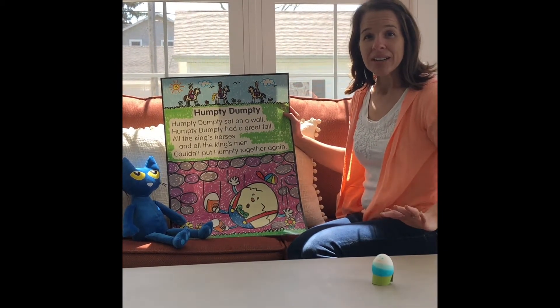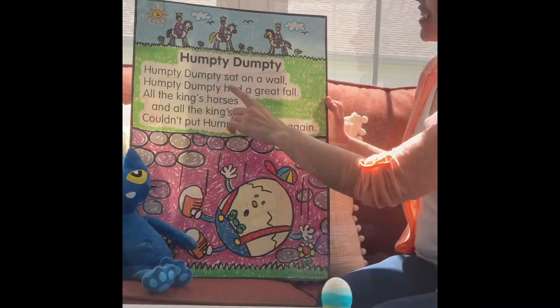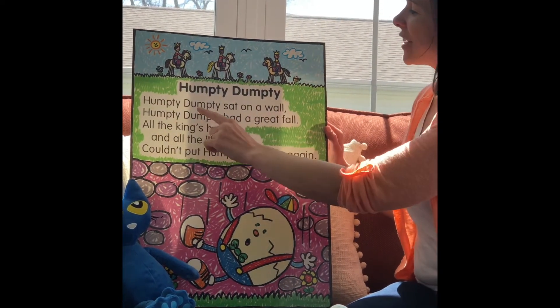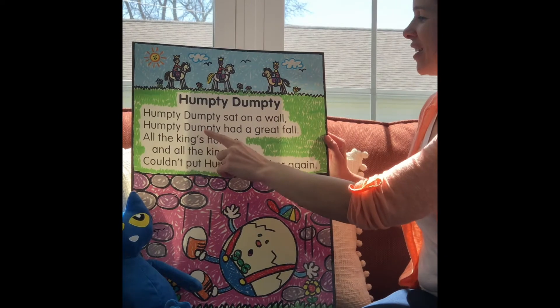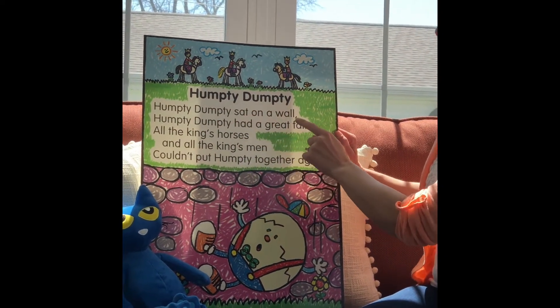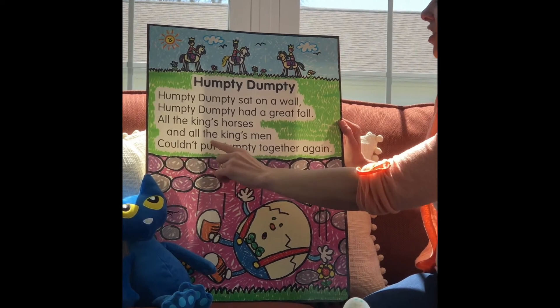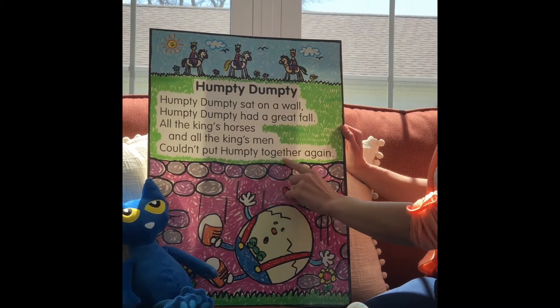So I'm glad you're joining us. I can't wait to share this nursery rhyme with you. I'm going to go ahead and read it. We have Humpty Dumpty: Humpty Dumpty sat on a wall. Humpty Dumpty had a great fall. All the king's horses and all the king's men couldn't put Humpty together again.